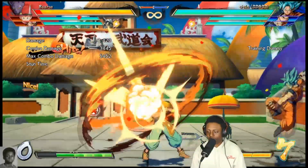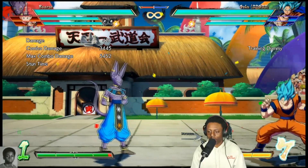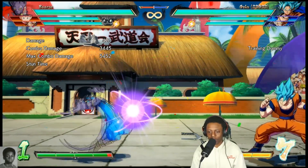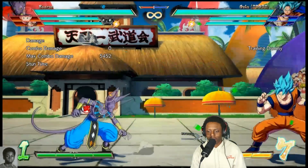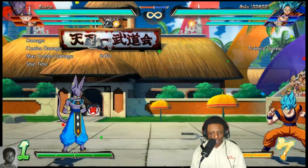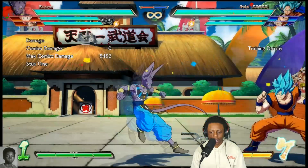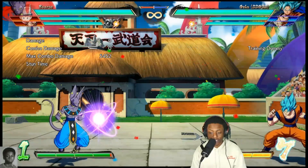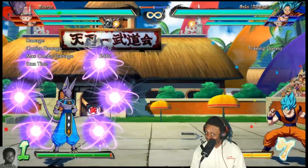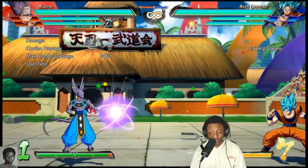So when they get to a certain height, right there, you're gonna 2H — knock that orb. Now there's a beautiful property here with Beerus that a lot of y'all don't know. If I try to 2M and then go into 6 orb, I can't do it — I'm trying to mash the orb button but I can't. However, if I 2H first, if you hit the orb at all in any way...